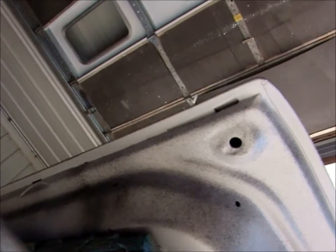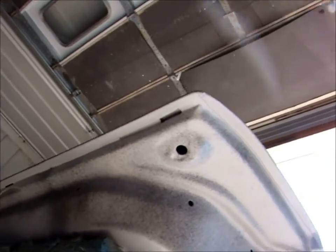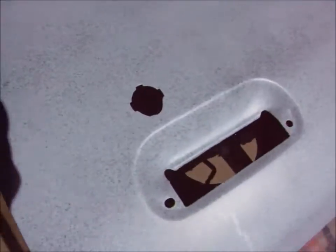Seam all cleaned up, primed, guide coat put on. All the rust removed. It was scale rust, a little bit of pitting, but the primer took care of it. It was minor.